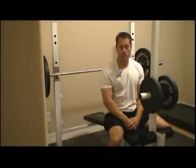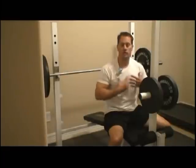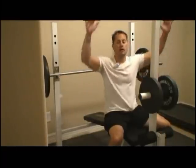Hi, this is Rod Zervakos, ISSA Certified Personal Trainer. On behalf of Expert Village, today we're going to be discussing a back exercise. In some of our other clips we've done the chest, so now we're going to segue over to the back. The first exercise we're going to do is going to be a lat pull down.